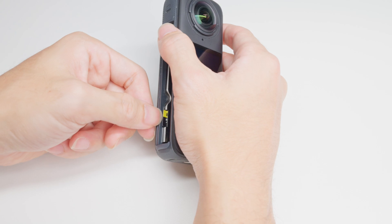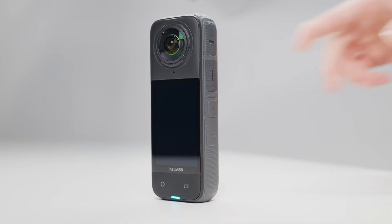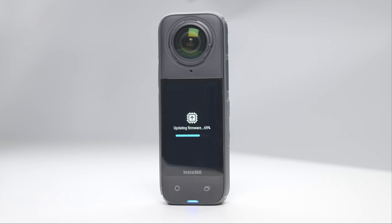Insert the memory card back into the camera and power it on. An update prompt will automatically pop up. Follow the on-screen instructions to complete the update.